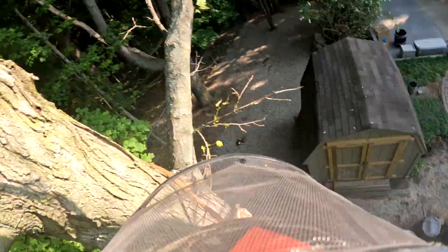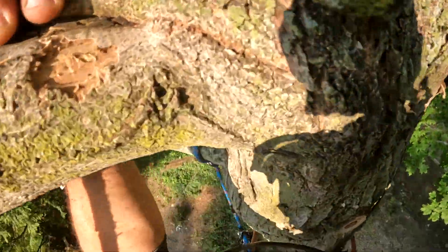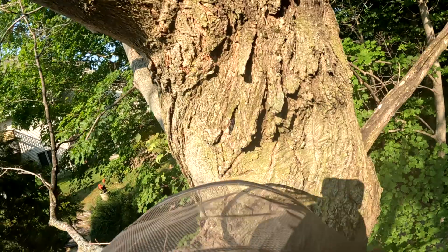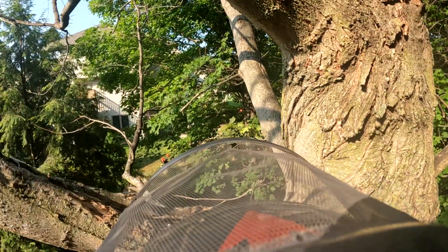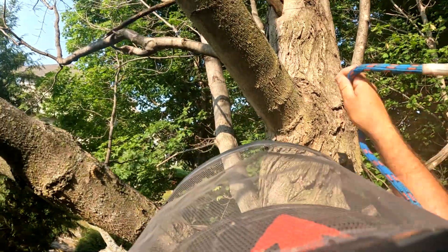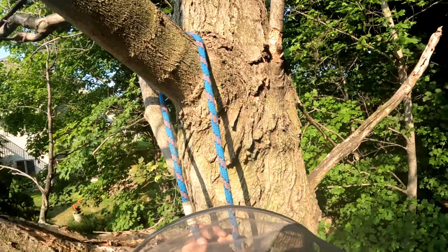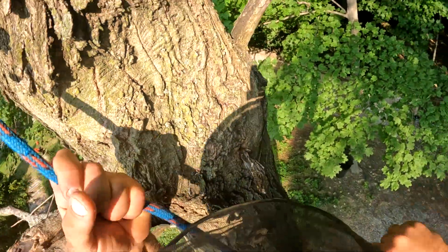We diagnosed this with Verticillium wilt and I'm now convinced that's exactly what it is. I'll cut a smaller limb and show you — there are brown spots in the sapwood, and that's where the fungus lives.